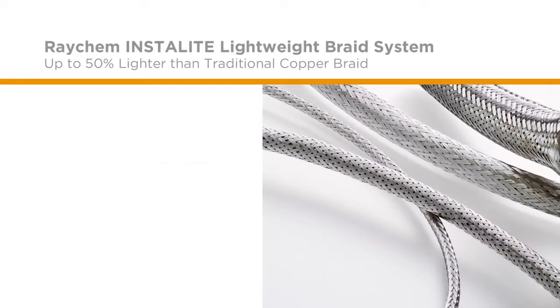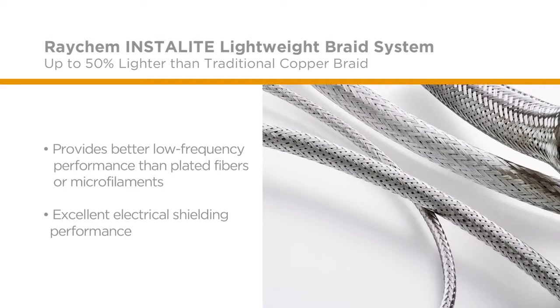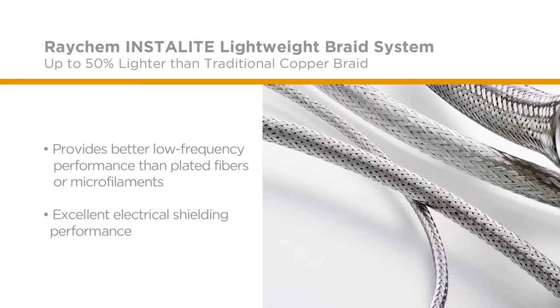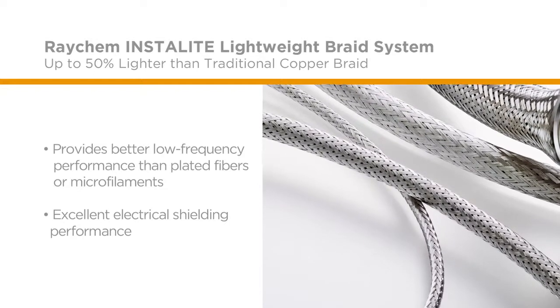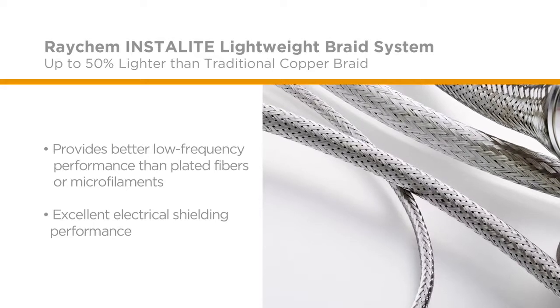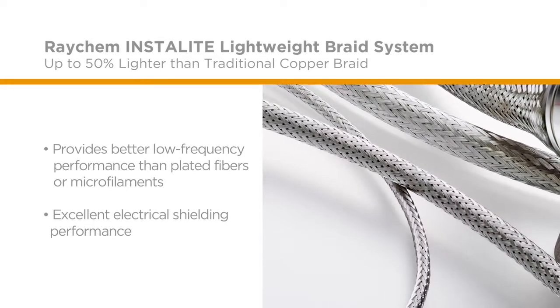This RoHS-compliant pull-on braid provides enhanced, low-frequency performance over more expensive options, such as plated fibers or microfilaments. InstaLight braids have excellent electrical shielding performance over a wide frequency range and help provide protection against lightning strikes.